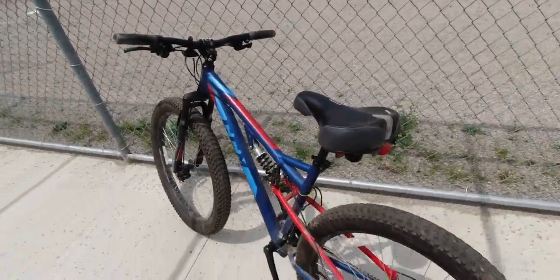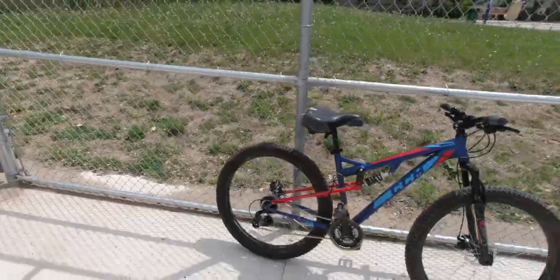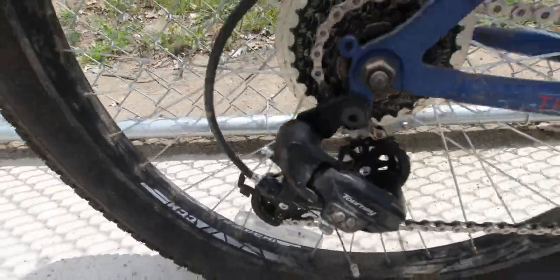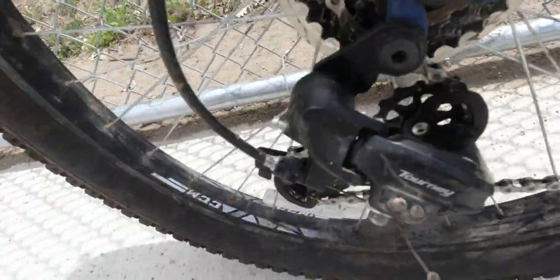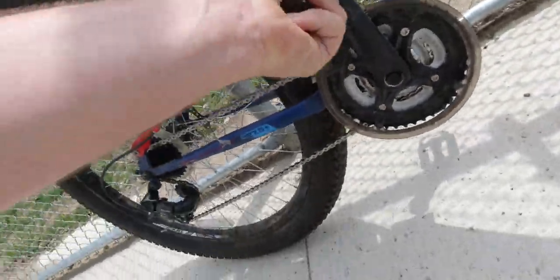I want to show you a full-on review about this bike now. It got a new derailleur — this bike, my CCM — has a whole new derailleur, and it has a new chain as well, and a new derailleur. Because what?